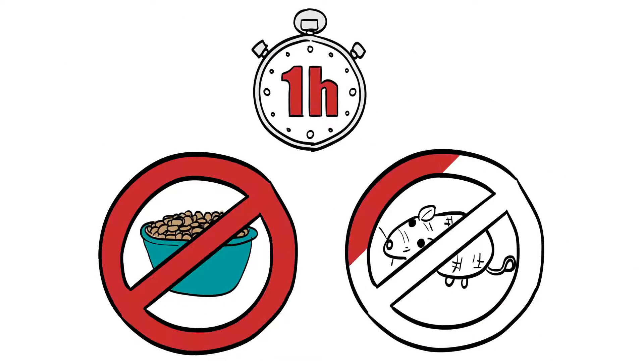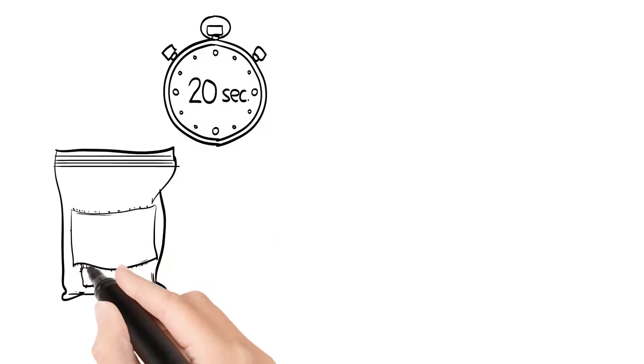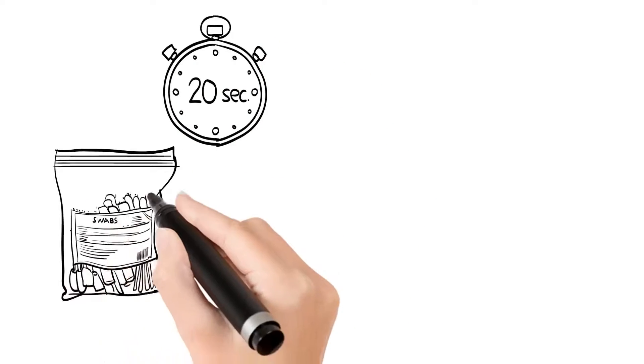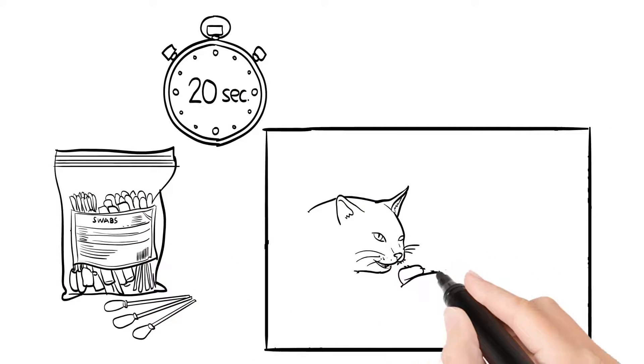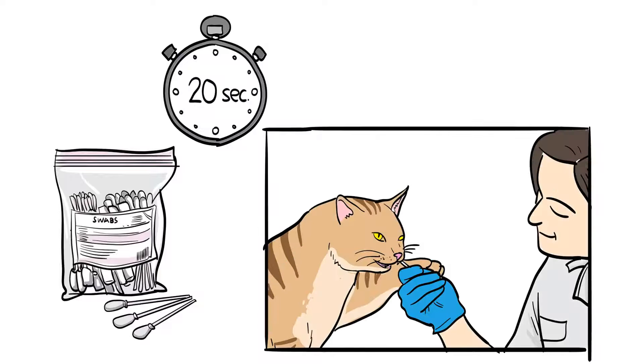You should keep your cat away from food and toys for at least an hour before DNA sampling. The package contains two sterile swabs, one for each cheek. Take one of them and gently rub the tip on the inside of your cat's cheek for about 20 seconds. Repeat the procedure with the second swab.